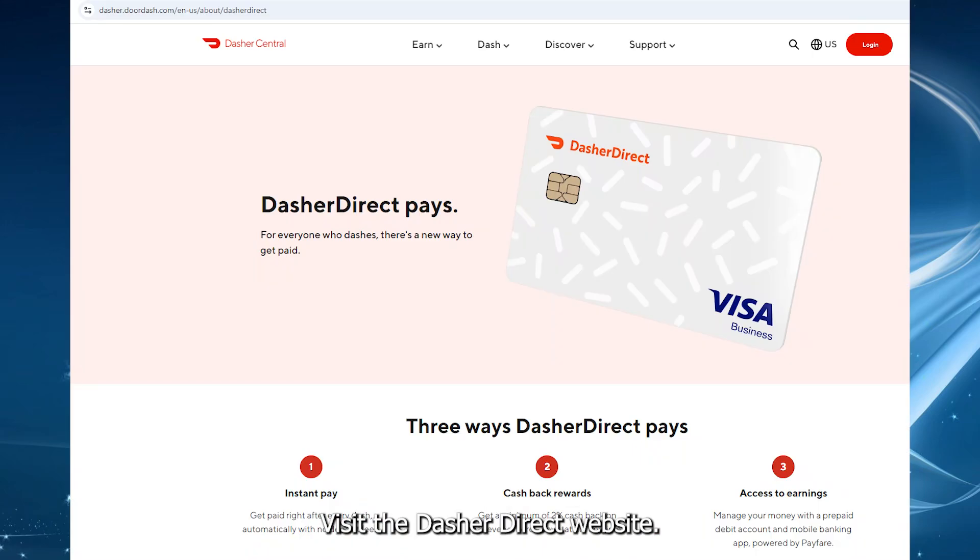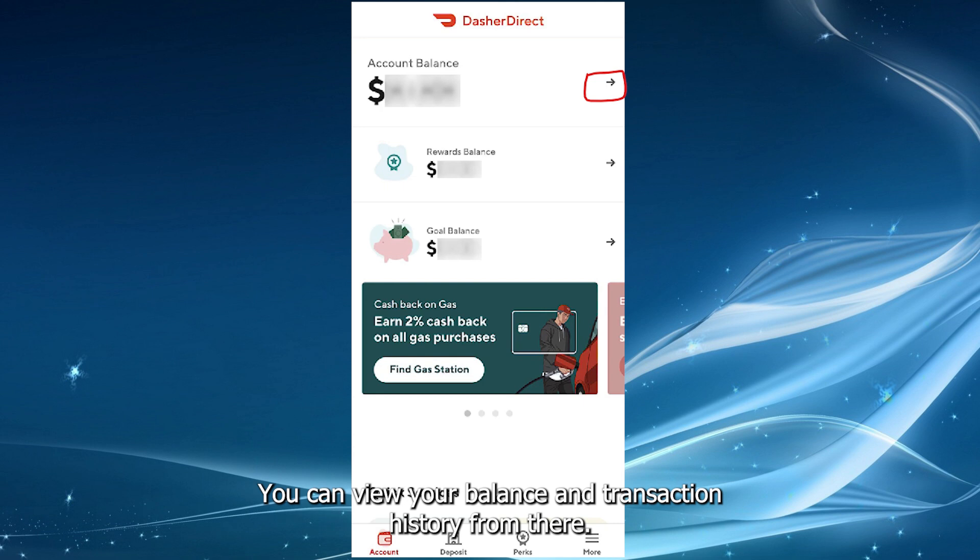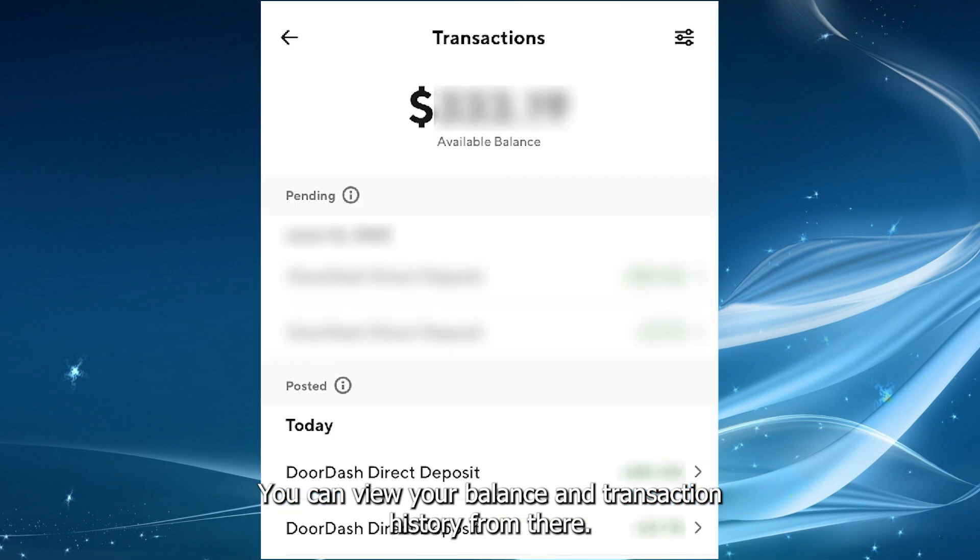Visit the Dasher Direct website and log in to your account. You can view your balance and transaction history from there.